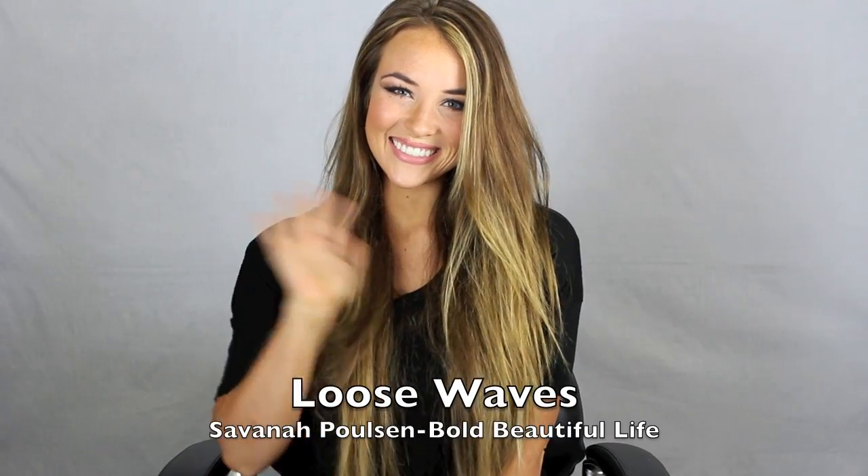Hey there! I'm Savannah and this is my tutorial for creating loose waves with your flat iron. To get started, make sure you brush out your hair really well so that the flat iron can glide through it easily. I'm going to show you how I curl my own hair, but keep in mind that these techniques can apply to any length.